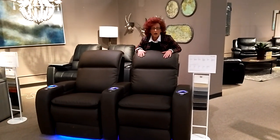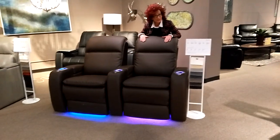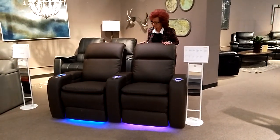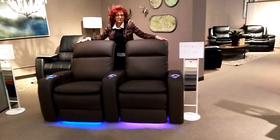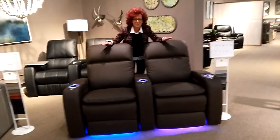Once again, an amazing Palliser product. This is called the Virtex — it's a theater chair by Palliser. Multiple options, again, innovation at its finest.